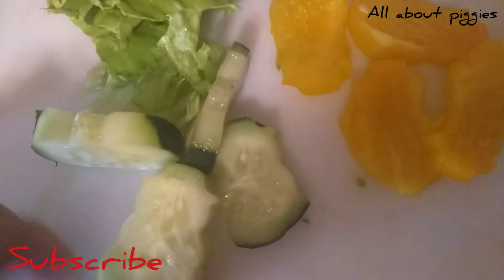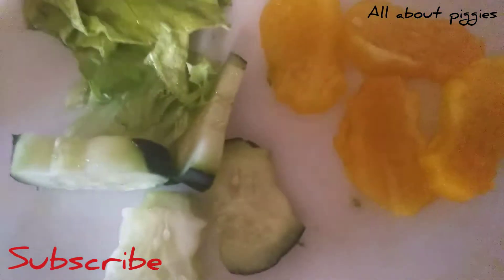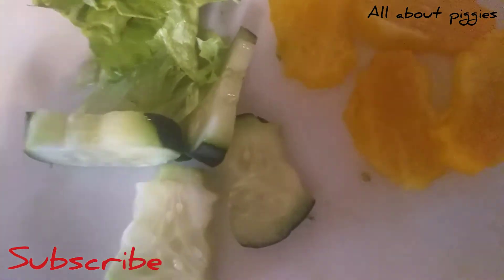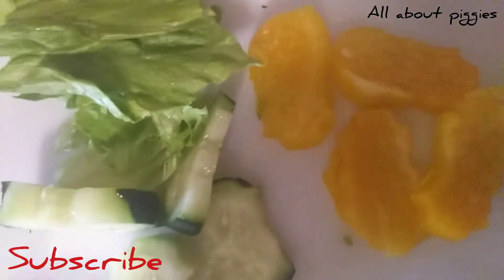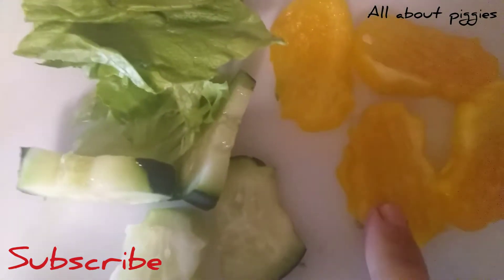So I cut my cucumber and used the cookie cutter. I just tore the lettuce, because nobody's been able to tell the difference. And then I also cut my pepper.